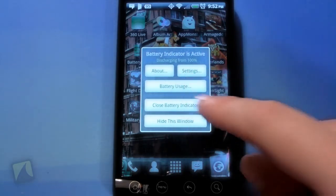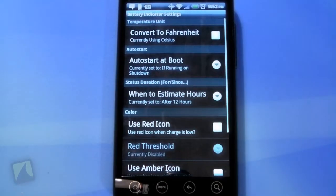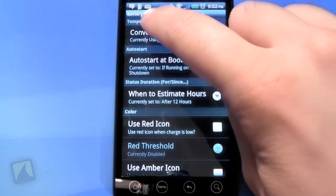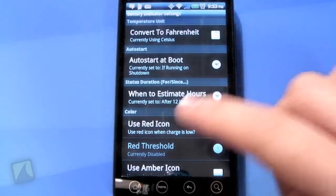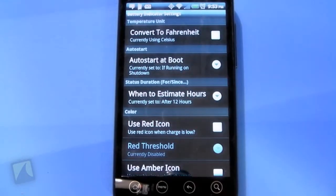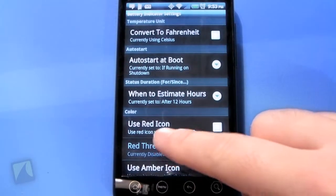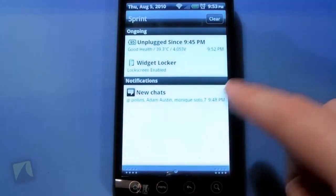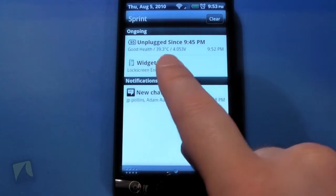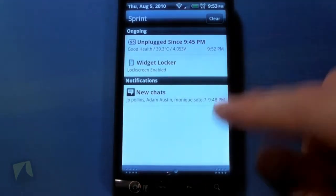You can check out your battery usage, close the battery indicator, hide that window. Let's go to settings, because I just want to show you some of the settings that this has over the other one. There's a little battery indicator up there and you can see that it is a lot clearer and better than on the free version. Convert to Fahrenheit, but I think we use Celsius where I live, so we'll keep it there. And that's just the temperature unit. You can see some of the temperature units and stuff. If you click up here, you can see I have good health, my temperature there, and how many volts I'm using.